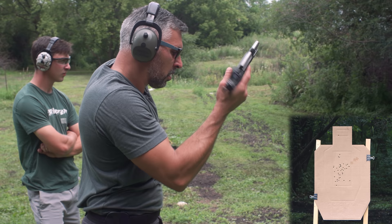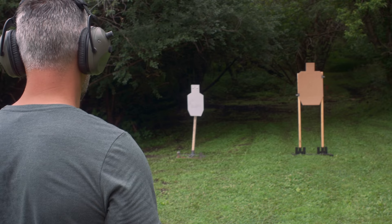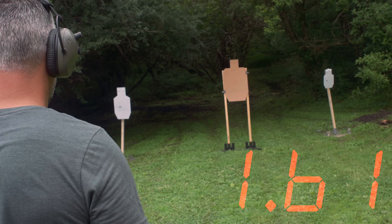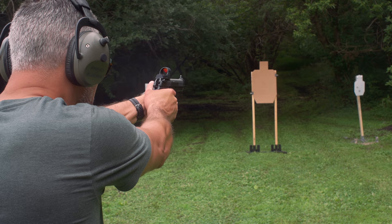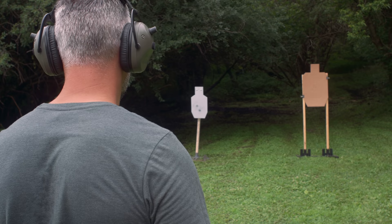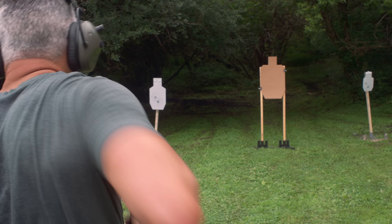Running more one-shot draw drills outside the waistband. Got a 1.61, then slower on the next one with a fouled grip — my fault, not the gun's. Then a 1.79. I've got to get more reps in with this outside-the-waistband setup.